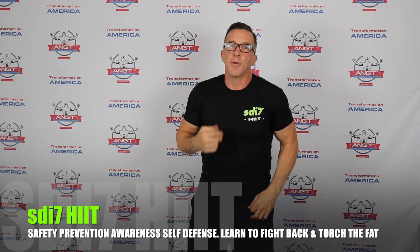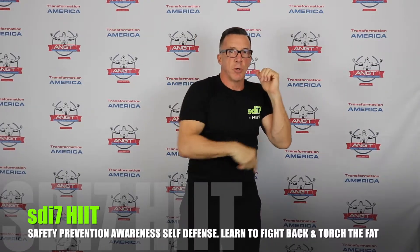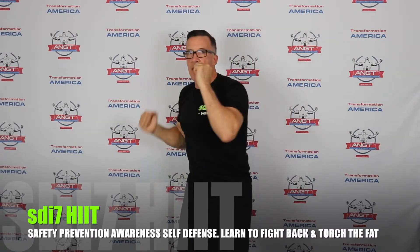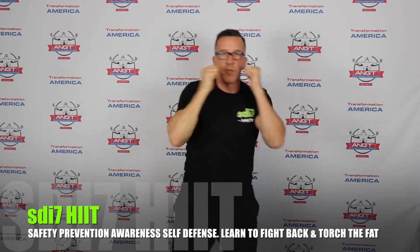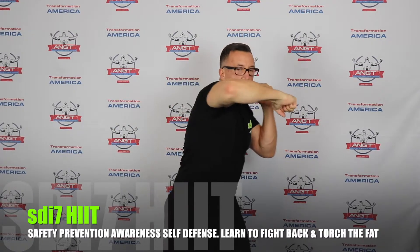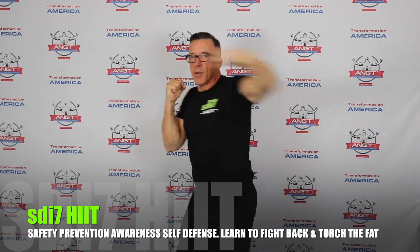Number four is the rear hook punch. My body rotates counterclockwise — coming around with that rear hook, arm pretty much parallel to the ground, almost like whipping that elbow around to come through. Now you have the one-two-three-four. You can practice that combination: one, two, three, four.